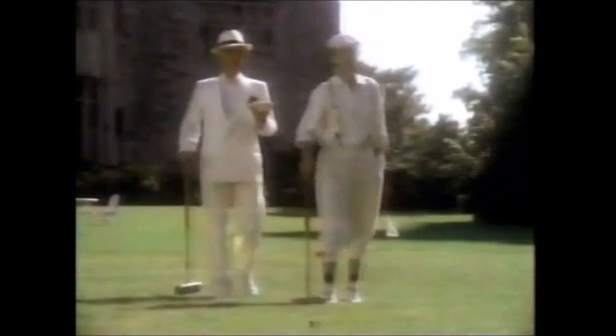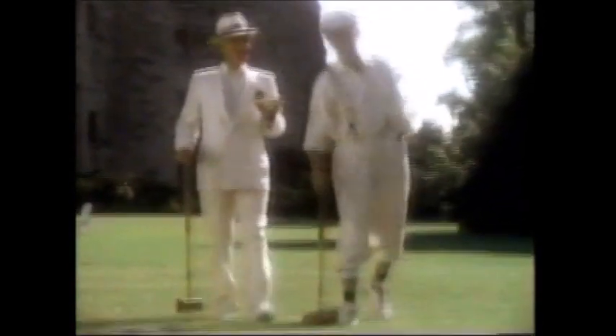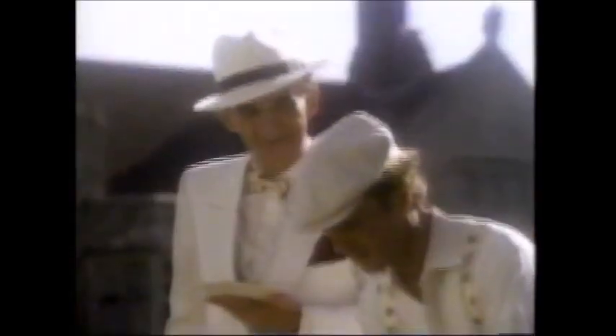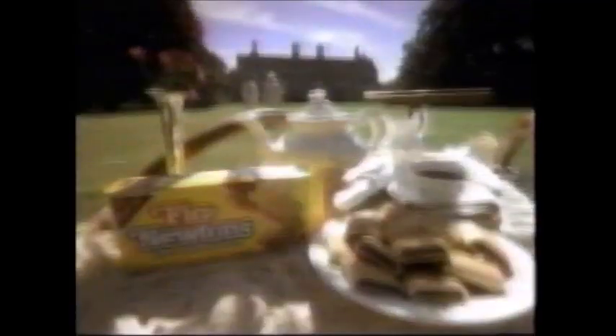Splendid trot, Clive. Splendid. Deserves a big Newton. No, no thank you, Lionel — cutting down on the old cholesterol, you know. But Clive, Newtons are fruit and cake with no cholesterol. No cholesterol? Not a smidgen. And Newtons are low in all that saturated fat and sodium rubbish too. Well, that's splendid news, Lionel. Makes me feel good enough to go another 12 wickets. A cookie is just a cookie, but Newtons are fruit and cake.